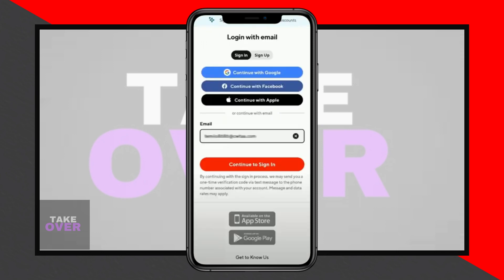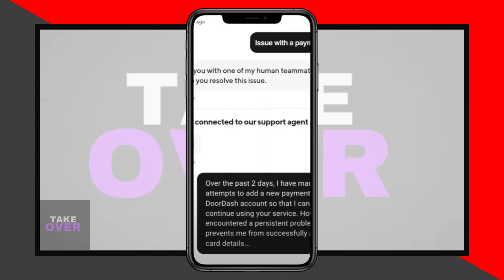Once logged in, explain the issue to the Customer Support team and they will assist you. That's all for today. Thank you for watching and please don't forget to subscribe. See you in the next tutorial.